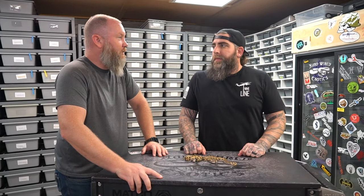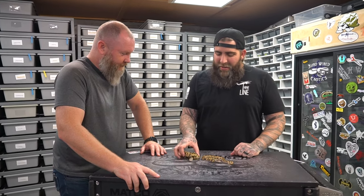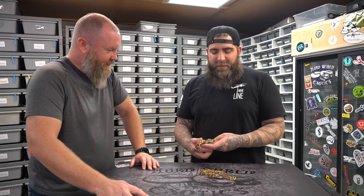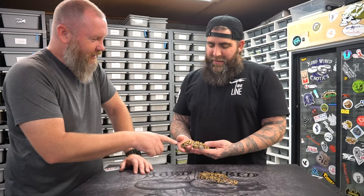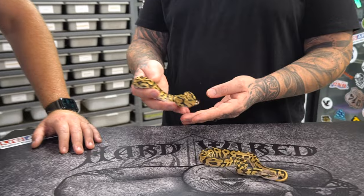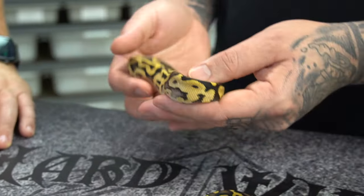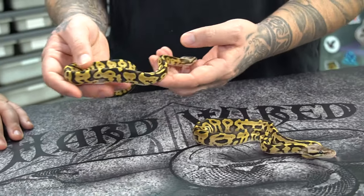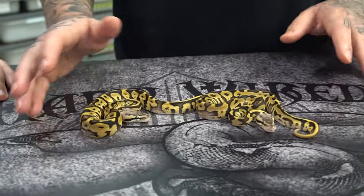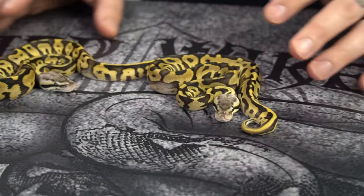So these are leopard, pastel, vanilla — and it kind of looks like a super pastel because of the way the head blush is out there, but that's not super pastel. That's just a pastel vanilla doing that effect. So these two — I think this one's a boy, this one's a girl. No desert ghost involved in these, they're only hets. Double het DG hypo pair.